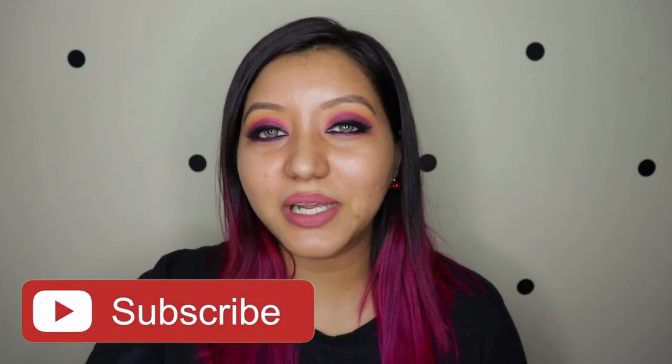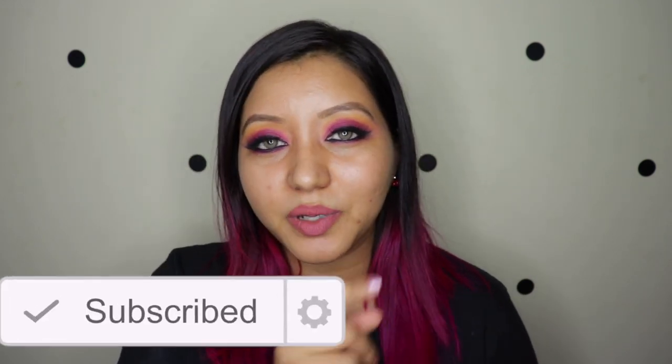If you haven't already, don't forget to hit that subscribe button as well as the bell icon so that you're notified whenever I upload. Now let's jump right into the video and quickly go over the description of this product.